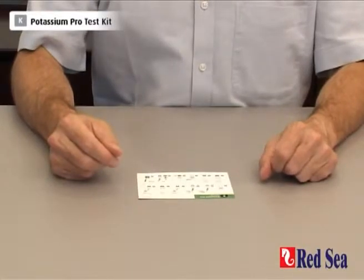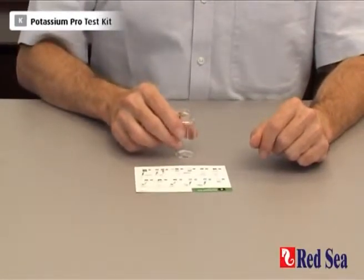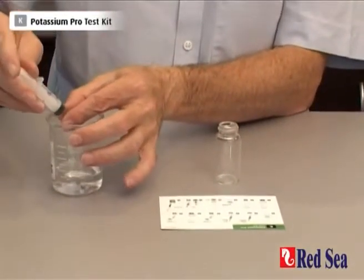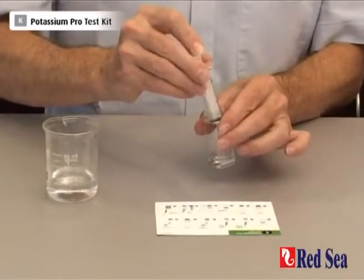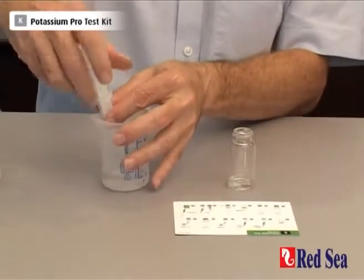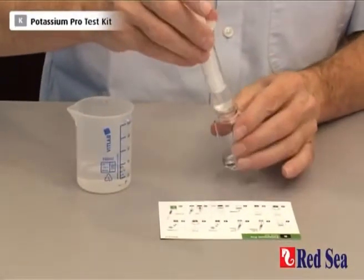The first part of doing this test is mixing 2ml of aquarium water with 3ml of RO water. Let's do that now — 2ml of our water sample with 3ml of RO water.